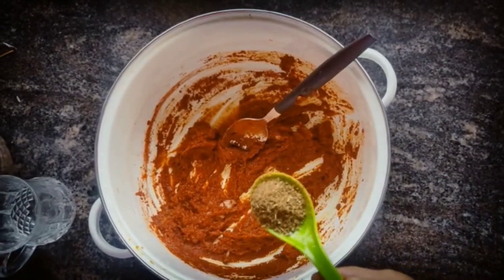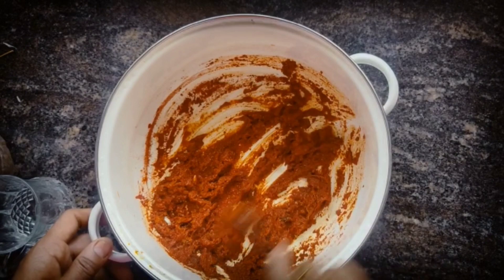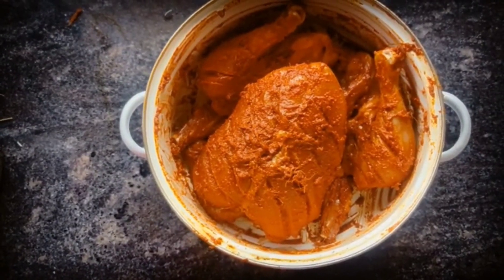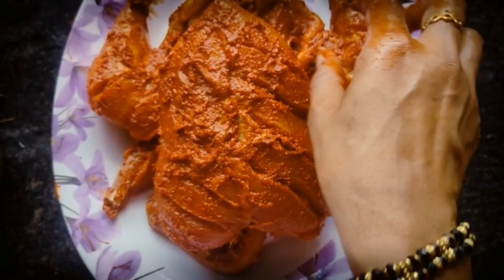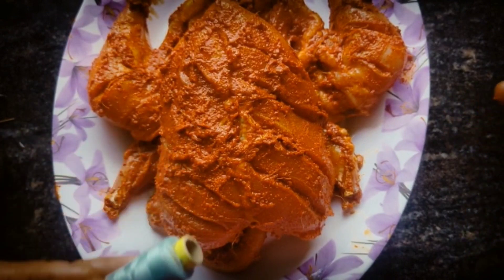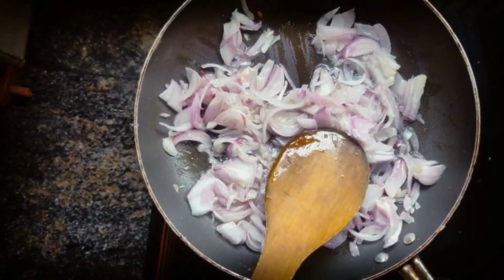1 teaspoon of masala in the pot. I am ready to cook the chicken. We will chop it to a medium size and chop it.